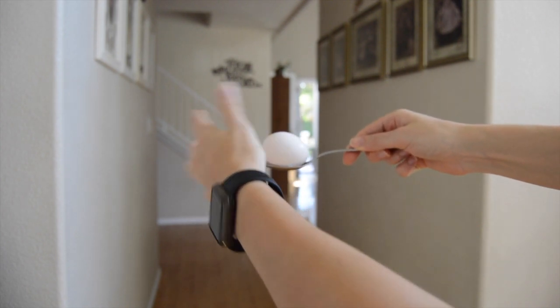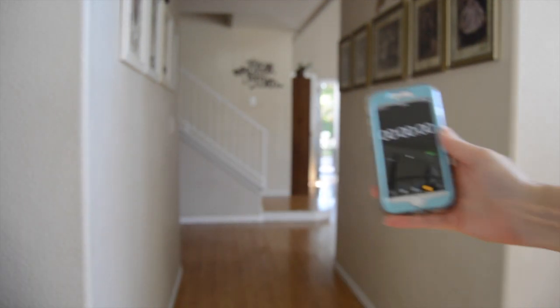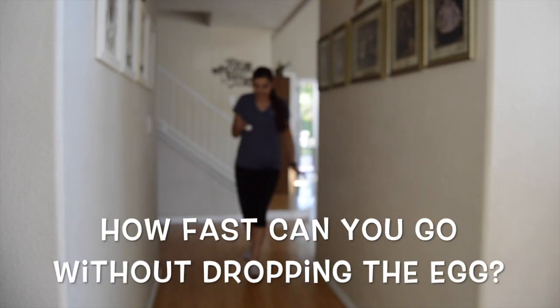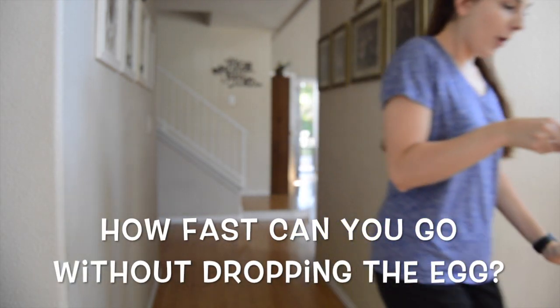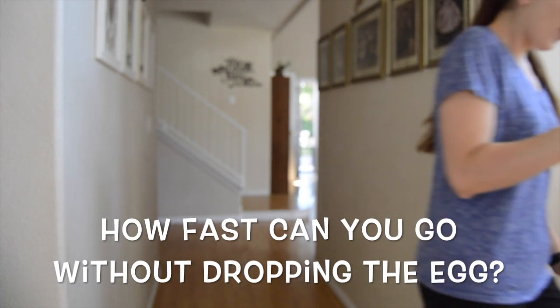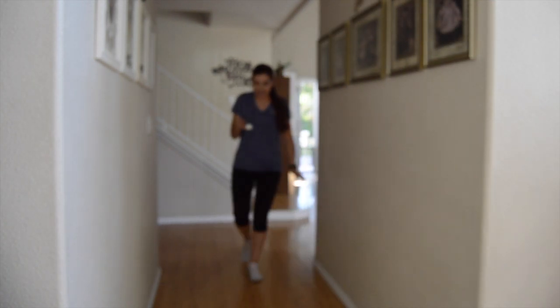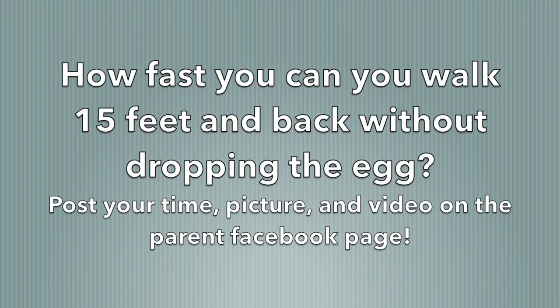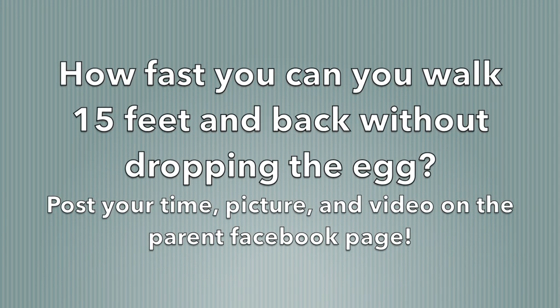You are going to set the timer, and you're going to time yourself from where you start. You're going to walk with your egg on your spoon to your marker — your water bottle, your cone — around it, and back to your starting point. How fast can you walk the 15 feet and back without dropping the egg?